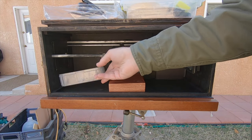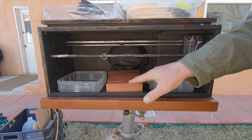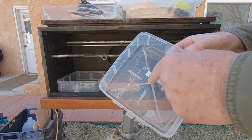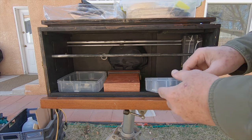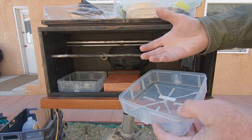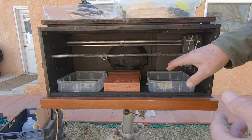I currently use two containers for chemicals — that's the fixer and this is the developer. The developer tray has some hot glue gun pieces on it so it helps elevate the print slightly off the bottom of the container, so I can get it with one hand in the box when it's being developed.